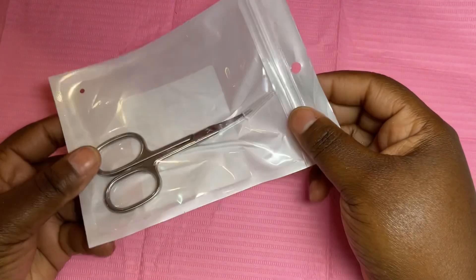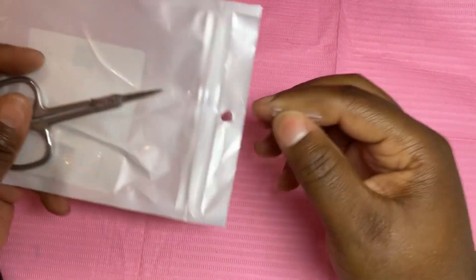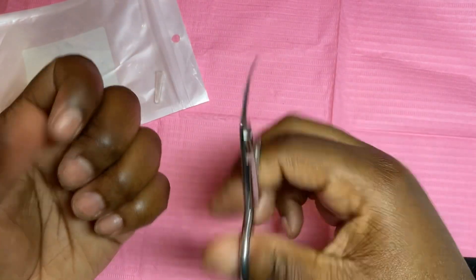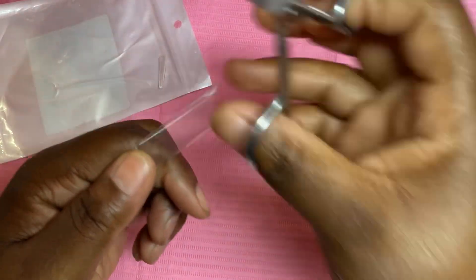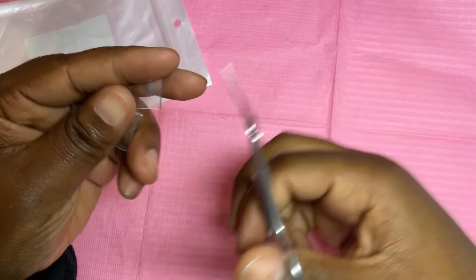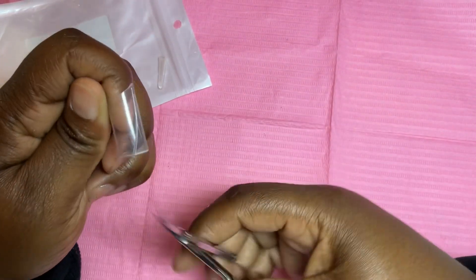I had to get some new scissors because one day I walked into the shop and my scissors had disappeared. I've been looking for them for the past three weeks and have not found them, so it is what it is. These ones curve, so I was like, okay, let me give it a try. What I like is that when you're using nail tips, it kind of already gives that curved shape, and if you're doing a stiletto or an almond shape nail and you have to cut the tip, it's already easy because of that curve.